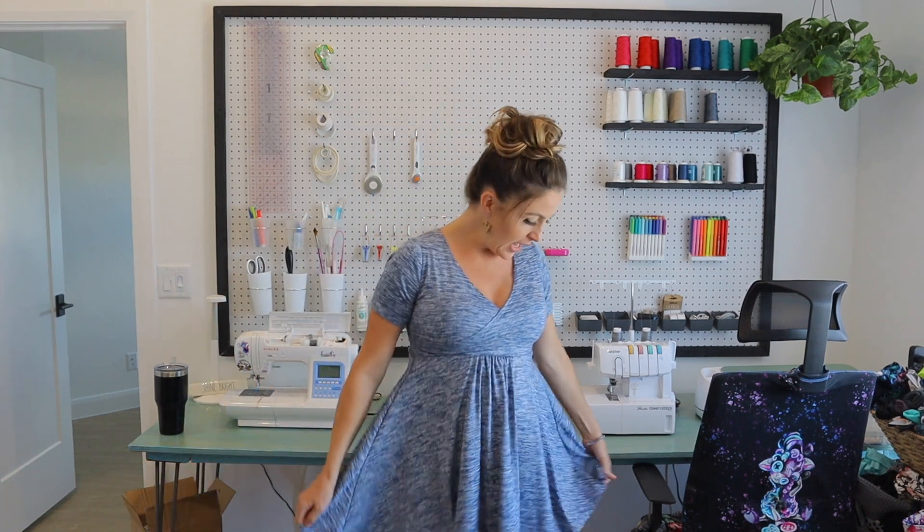Hey friends, Sonia here with Ellie and Mac today. I want to show you this really fun hack for a gathered front dress. I've seen a lot of maternity dresses that are this style, just with gathering in the front, and I really love how that looks. This is the dress that I made using a combination of the Breezy pattern and the Be Captivating pattern — I'll link those in the description box below.